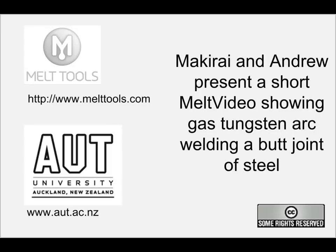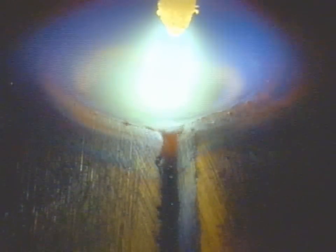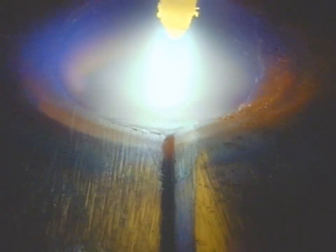Welcome to another melt video. Makarai from AUT and myself will show you what happens in gas tungsten arc welding of steel. We've got a butt joint and first of all we're going to look at welding from the front. This image was taken with the MeltView 100 and it's basically about the same level as what a welder would be seen under the hood.